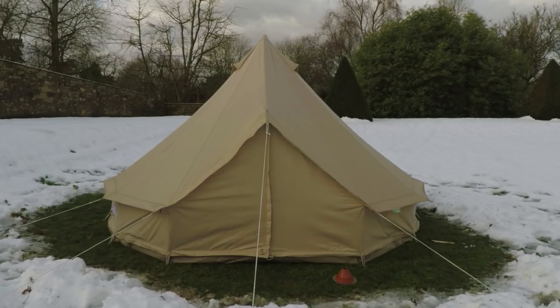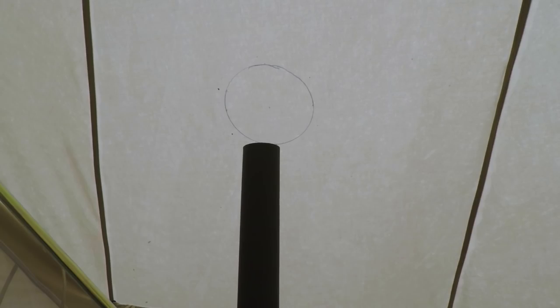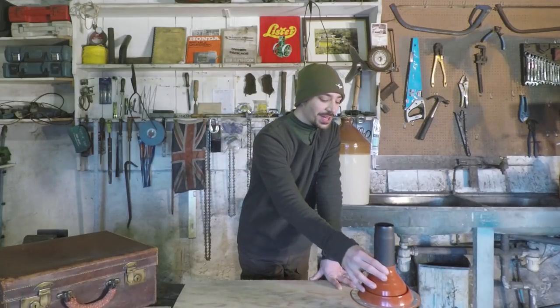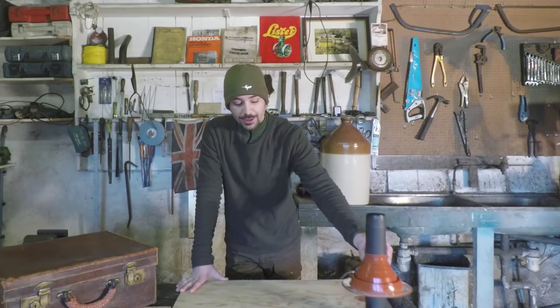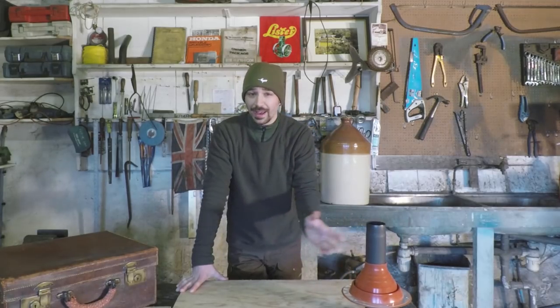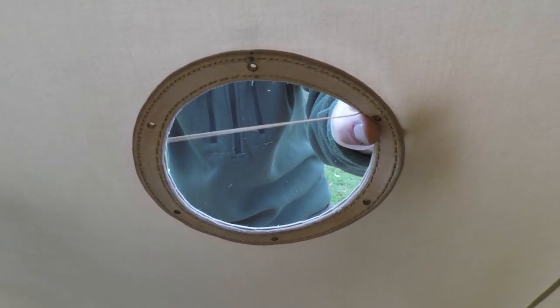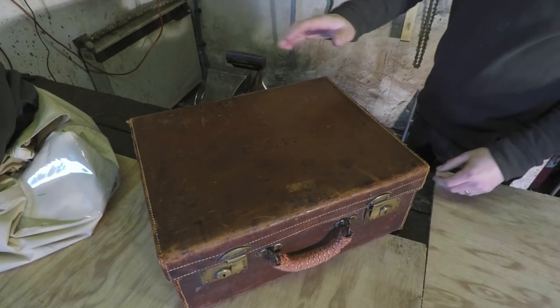He's bought himself a bell tent, quite a large one, and also a stove to go inside the bell tent. If you're familiar with that kind of setup, you know that you need to make a hole in the top of the canvas for the flue of the stove to pass through. He wants it done properly — it involves quite a lot of stitching and I'm going to do a little bit of leather work to reinforce the area where the baffle bolts on, bolting it to 3mm leather which is stitched into the canvas, making for a more permanent setup that can be unbolted and bolted back repeatedly without causing the canvas to fatigue over time.